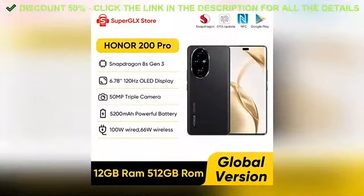Alright, so first things first — the design. This product just looks cool. If you're interested in learning more, I've put all the details in the description below. And hey, here's the kicker — the price.